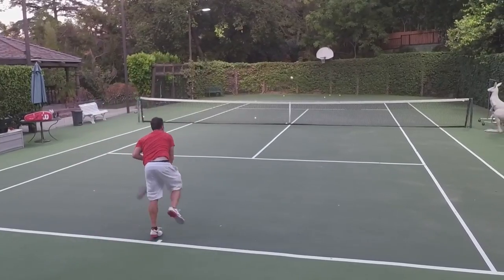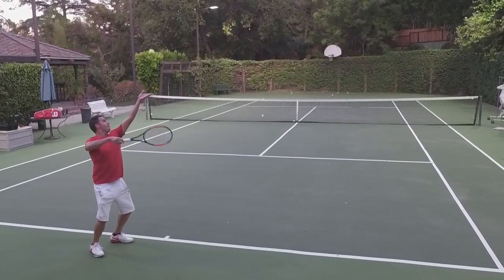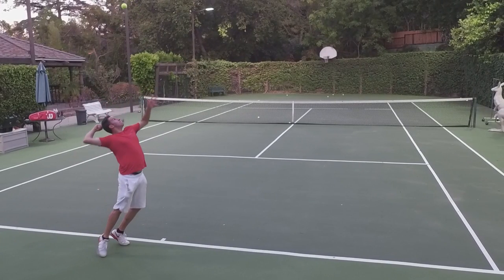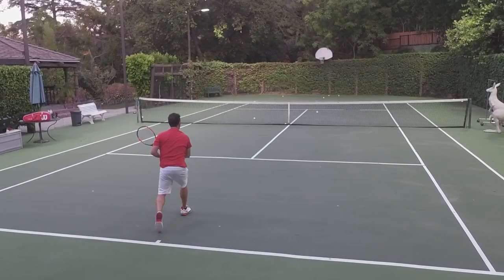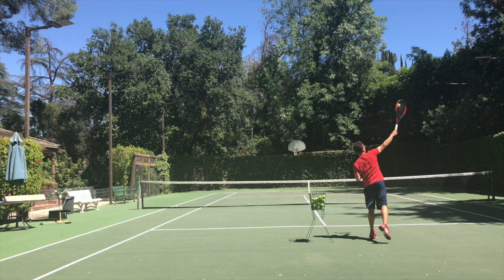Since we're dealing with the kick serve and the slice serve, we've got to make sure the toss is in the right spot. For a kick serve, if you're a right-hander, we've got to make sure that toss is at about 12 o'clock, slightly into the court — that'll allow you to hit with a lot of kick. If you're hitting a slice serve, we want that toss out more towards 12:45 or 1 o'clock, slightly into the court, and at about full extension.